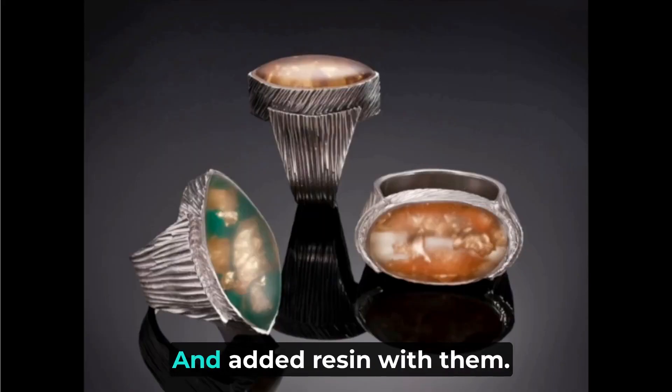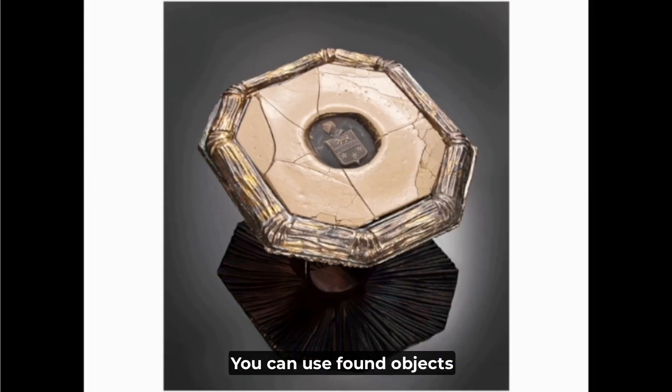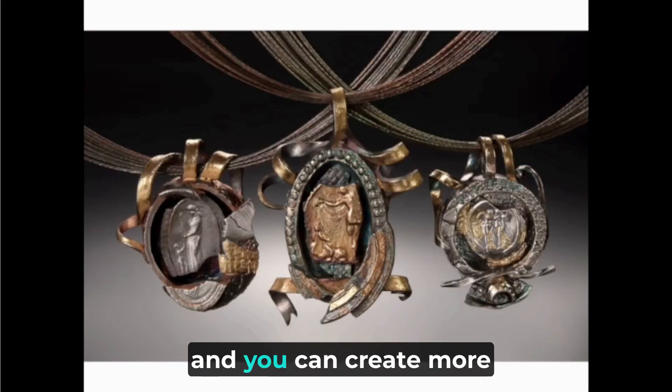These pieces were created with resin added to them. You can use found objects with them and create more dimensional elements like these shadow boxes.